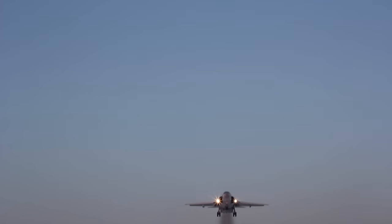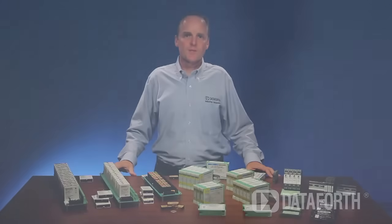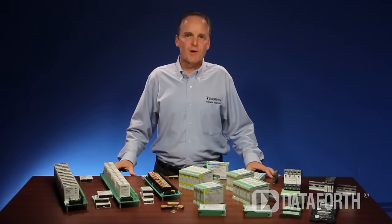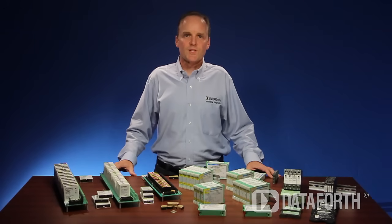Impeccable signal conditioning is essential for accurate and reliable measurement and control signals. In turn, these signals enhance operating efficiency and are the foundation for today's high-level industrial automation, data acquisition and control, and quality assurance systems.